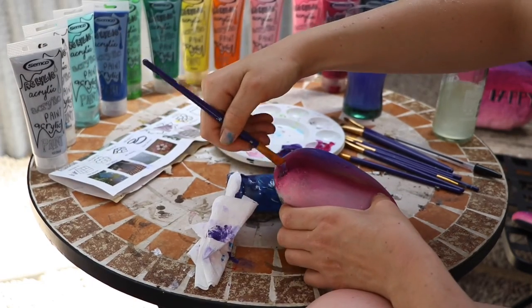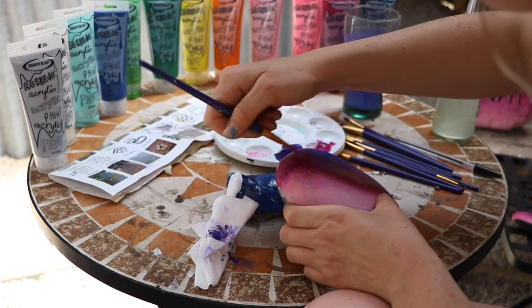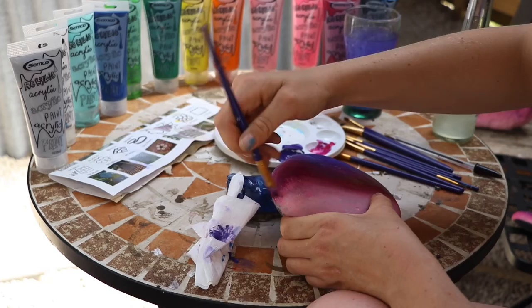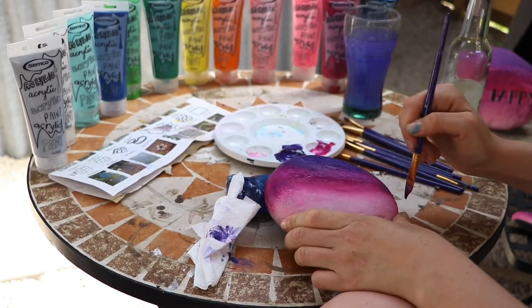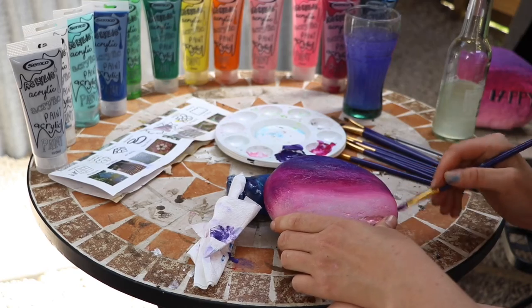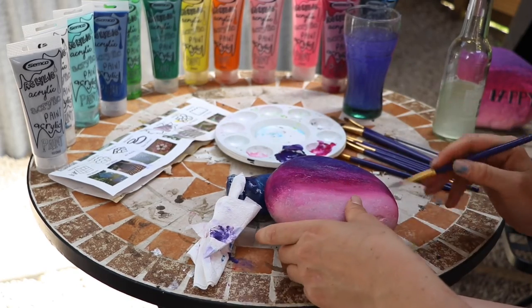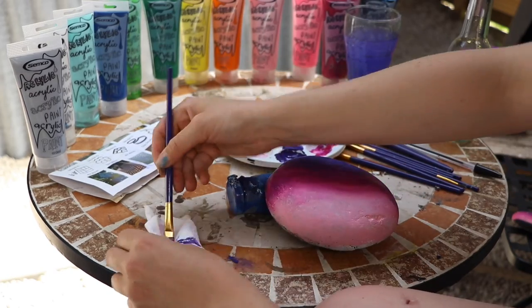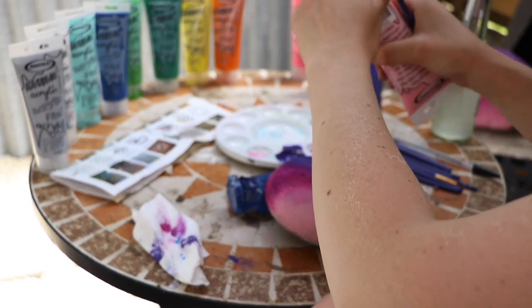It doesn't matter if you drag the magenta up into the purple. I'm nearly happy with this but I feel like I might go heavier with the magenta here. Sometimes I bring the darker colors down around the edges to create like a horizon effect — a circular illusion. Just gently around there, then slightly around to the other side — like a half circle framing. Wipe that off — it got too dark — I'm going to need to add a little bit of baby pink.